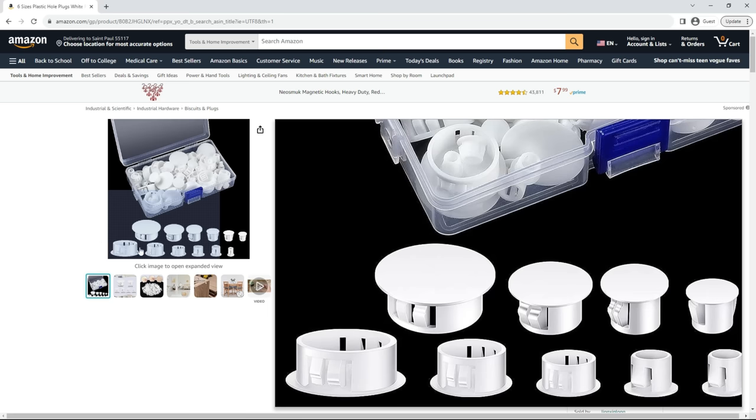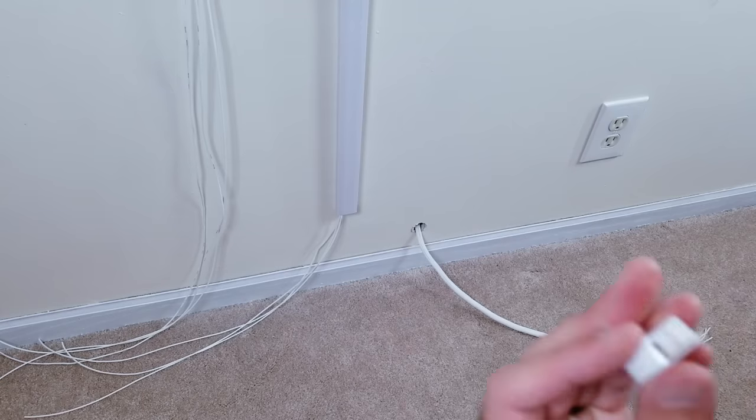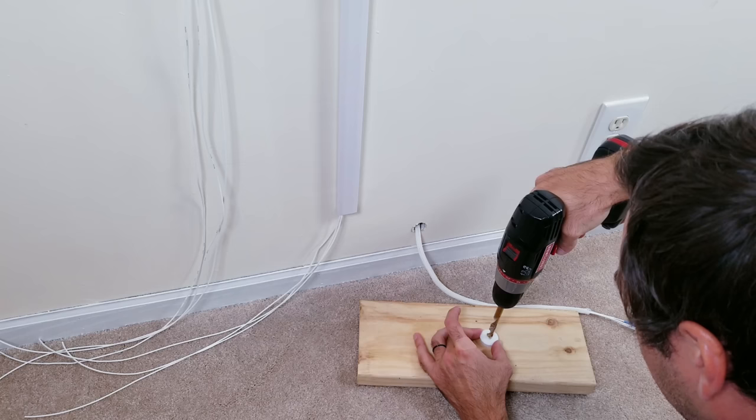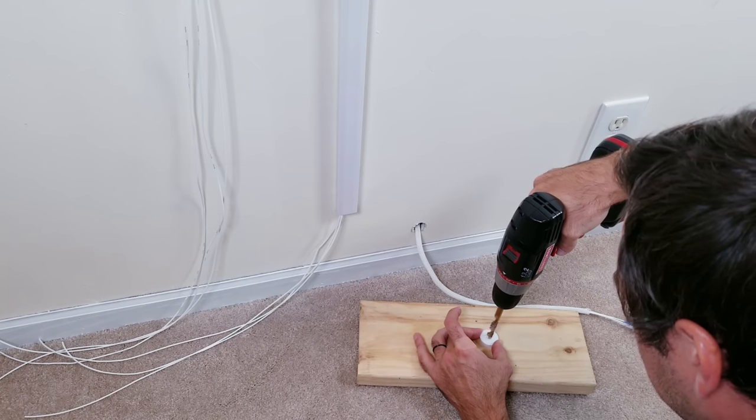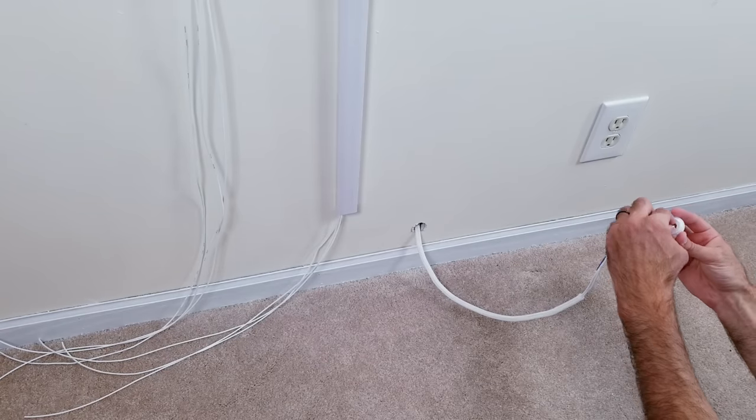A while back, I ordered these different size plugs that you can find on Amazon. Since I expanded the hole at the bottom to approximately one inch, I'll be using the one-inch piece. Then I'll take my quarter-inch drill bit to cut a hole directly in the center. I should now be able to slide the mesh through and fit the plug perfectly in the cutout on the wall.